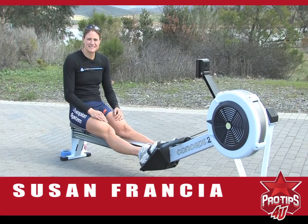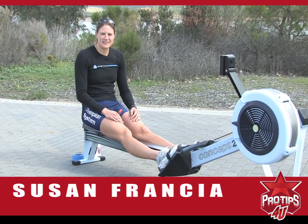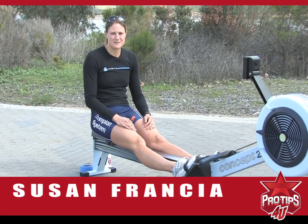Hi, I'm Susan Francia, Olympic champion in rowing. Today, I'm going to show you some tips on how to get a little bit faster on the rowing machine.